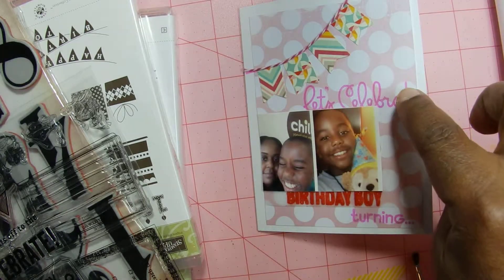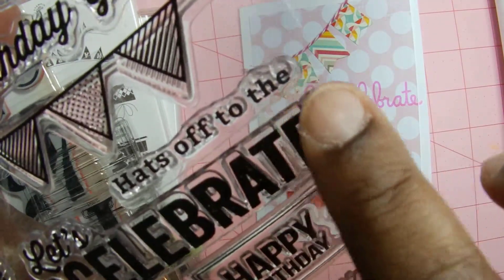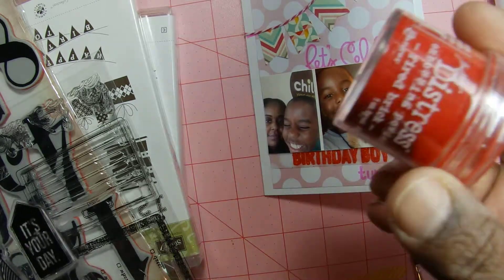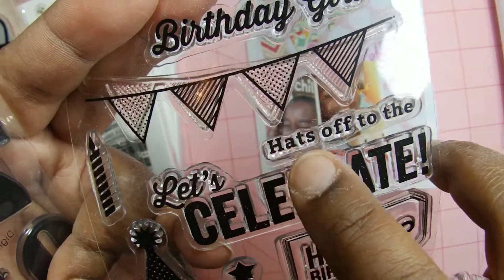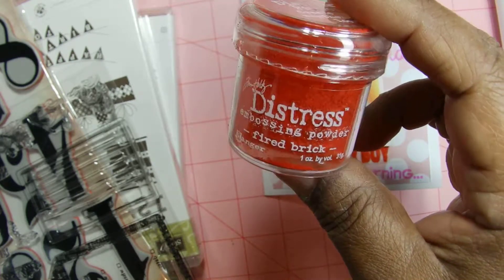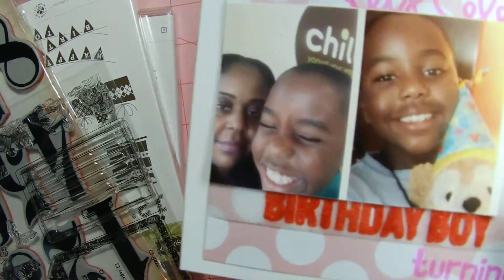The 'birthday boy' I got from the Hero Arts one. At first I had 'Hats Off to the Birthday Boy' and some of them the embossing is on there — 'Hats Off to the Birthday Boy.' But I ended up covering it up with the picture. The word 'hats' was smudged anyway. I had another red one and it didn't emboss that well, so I ended up using the Tim Holtz one, and I think it came out kind of cute.